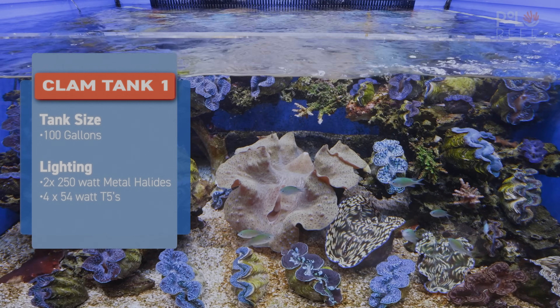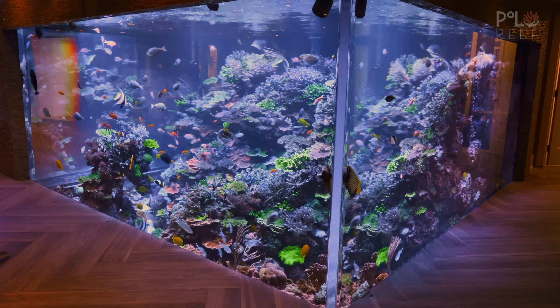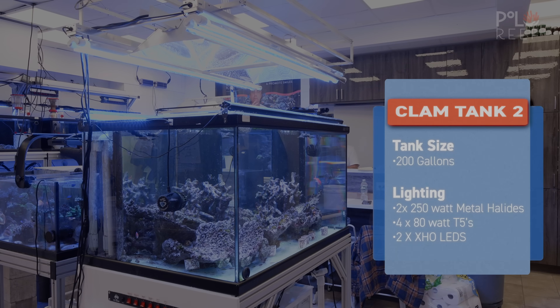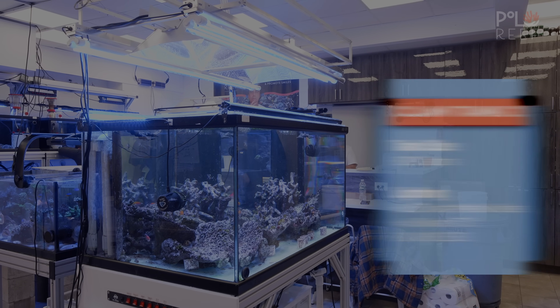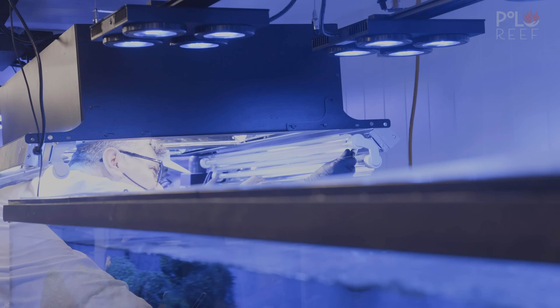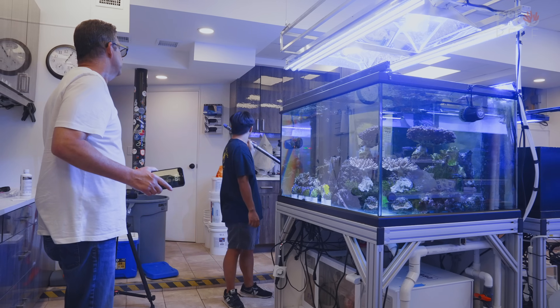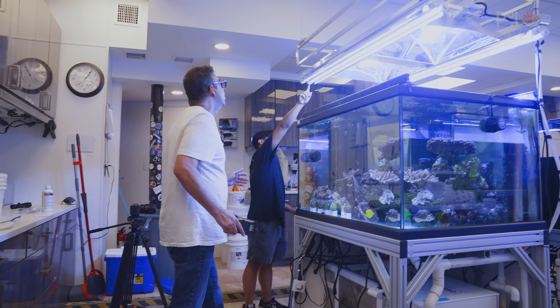He has two tanks set up. One is the established shallow tank in the back where the clams are already living — this tank is attached to the 17,000-gallon system, so he has to be really careful about what goes in here. The other tank is the 200-gallon tank in the lab, where new clams are first placed. With two clam tanks, Andrew has the ability to run tests and compare results. It sounds simple, but clams being clams, it has proven more difficult than expected, and after a few attempts it's been unsuccessful. So today the testing continues, starting with the lights.